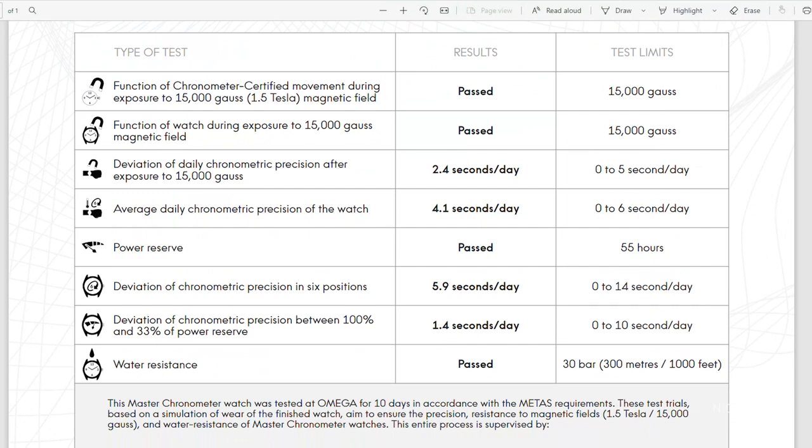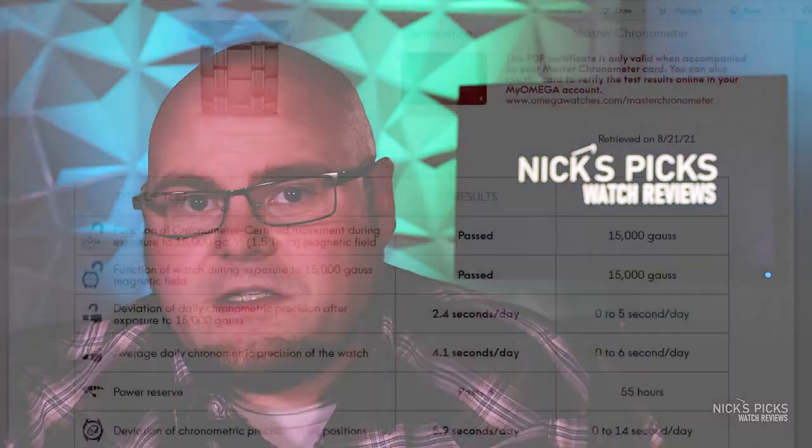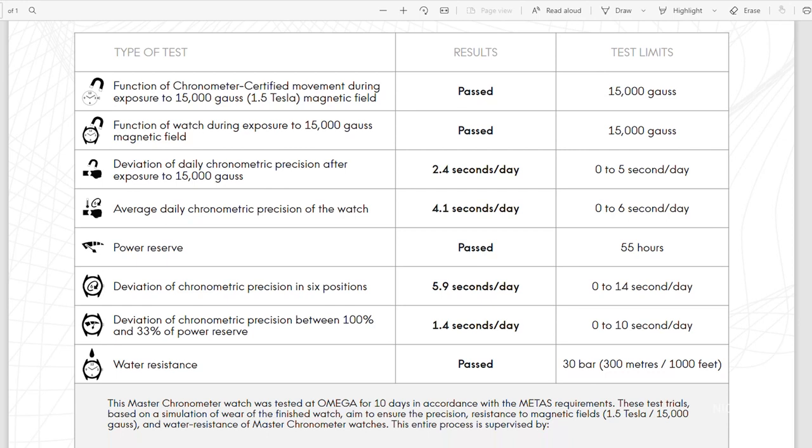In terms of accuracy, they do the COSC certification of just the movement before casing, then they case the movement, build the watch, and test the watch as a whole. They test it for precision, then subject it to magnetism and see how that precision deviates from the original scores. They also determine the average daily precision and precision in multiple positions, with different allowed ranges for all those tests. In my case, it's actually running really true to the test results, which is very encouraging.